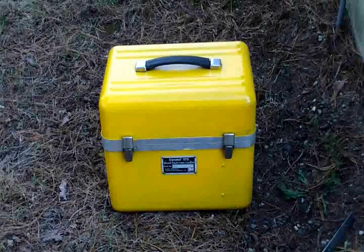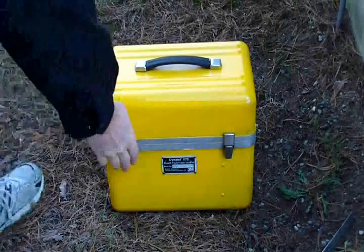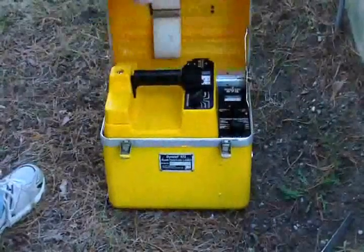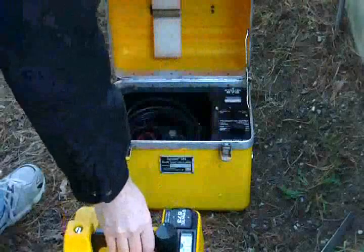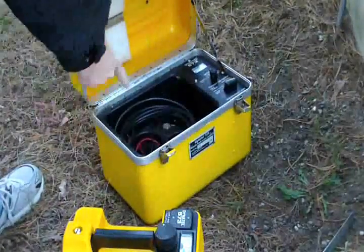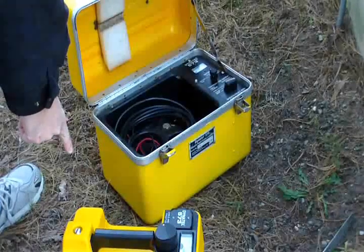This is a functional check of a Dynatel 573. I'm going to go through conductive mode first. I've got a cable running underground, about 15 to 2 feet down.